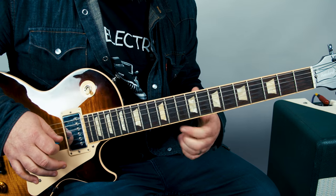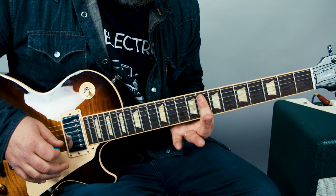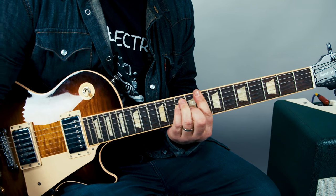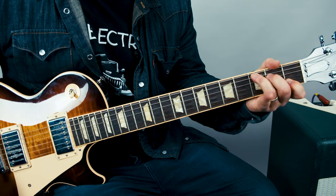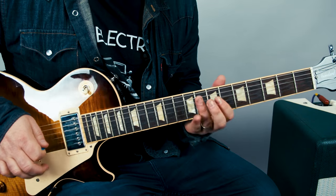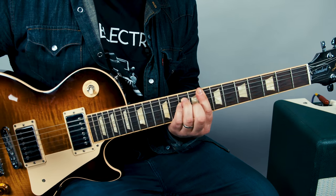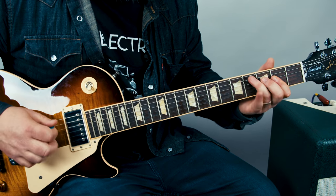Now we need to go to an F to a C. Stone Gossard, who's playing that part, plays an F bar chord right here, barred across the 8th fret, and to a C chord — you can play that shape. Or Mike McCready's playing F to C right here. And now with the verse, it's a much more mellow version that Stone Gossard is playing.